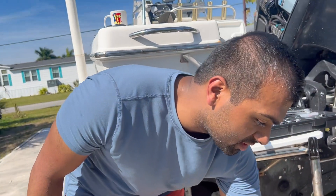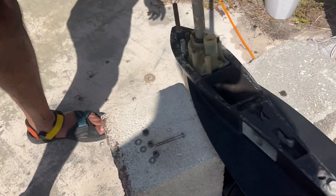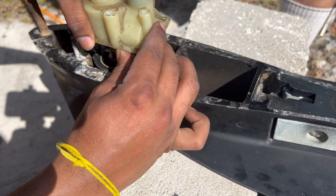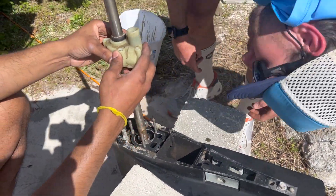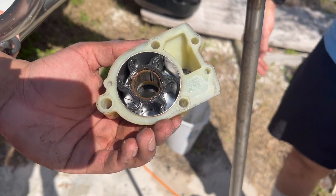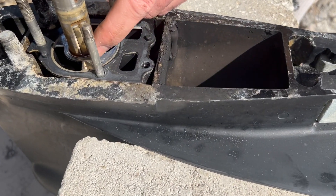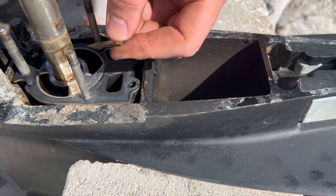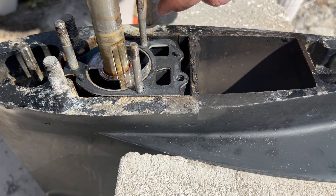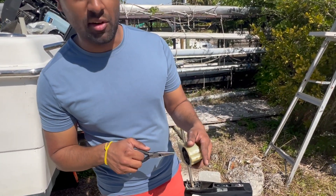We took off two seven-sixteenths bolts on each side, then a half-inch bolt on the top, and the bottom was a five-sixteenths. The gasket stayed on. This is the impeller right here - that's what we're aiming to replace. If your gasket does come off, make sure you get a replacement. Once the impeller housing is off, there is this little key that sits in a slot along the shaft. This ridge that you can see aligns in the impeller to actually make the impeller spin.